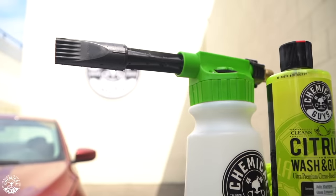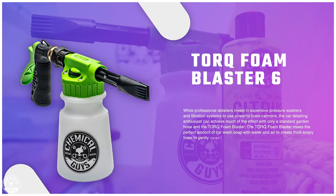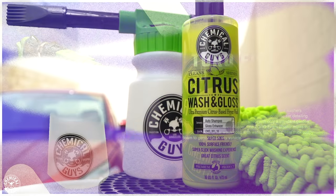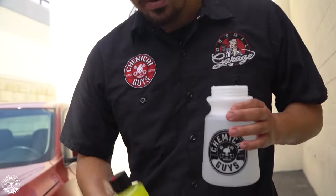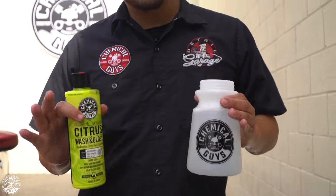We're also going to be using our Torque Foam Blaster 6. Having a pressure washer and foam cannon can be kind of tedious with all the hoses and fittings, so we thought we'd keep it simple today and use our Torque Foam Blaster 6. This is great because it connects to your standard garden hose — you don't need anything fancy, just plug it into your garden hose and you're good to go.